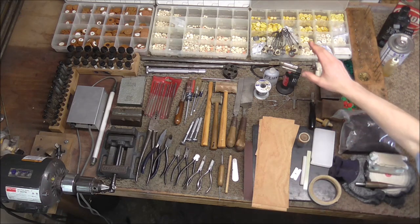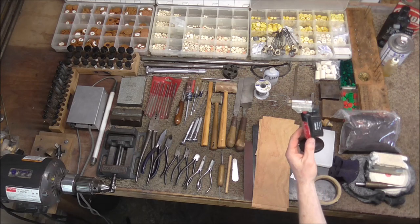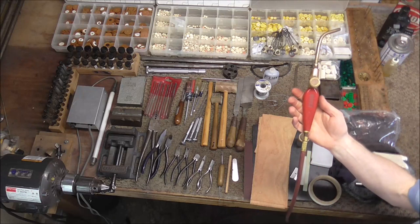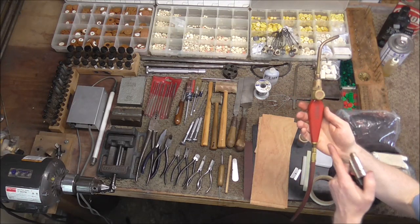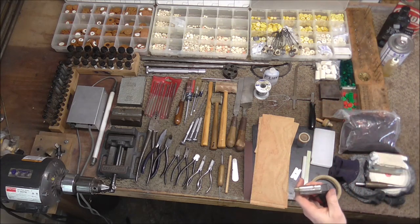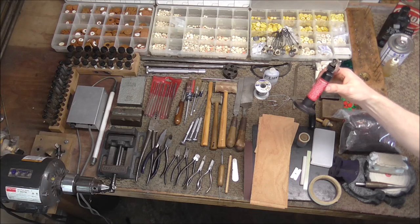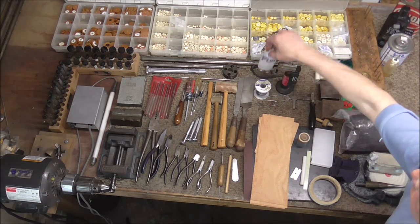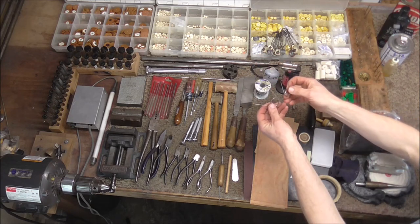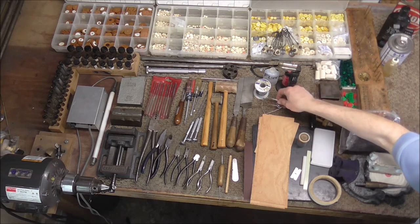For soldering you only need a few things. You can get by with a small micro torch, but if you are going to do a lot of soldering I recommend a larger torch — this one is hooked up to an acetylene tank. The tanks of gas cannot be sent through the mail, so you can buy the torch and then purchase the tank of gas locally if it's available in your area. You also want some liquid flux and solder, and you'll probably need some soldering clamps — I only have two here but I recommend getting a few more.